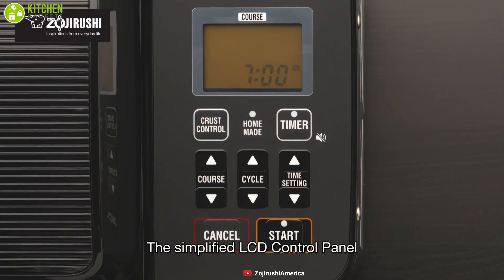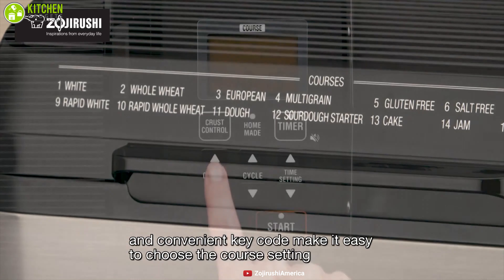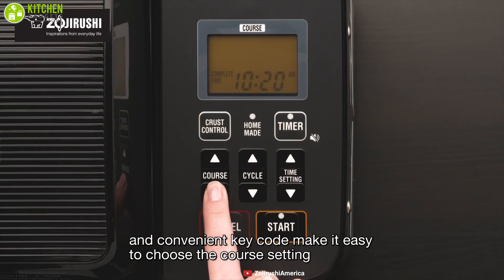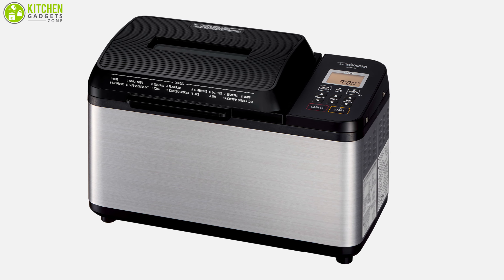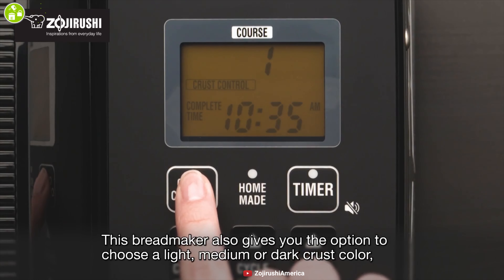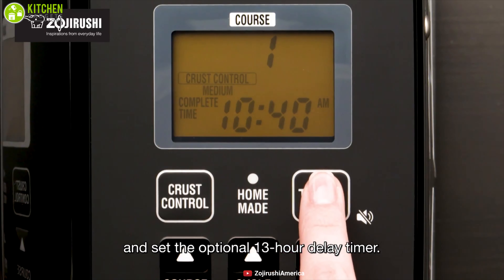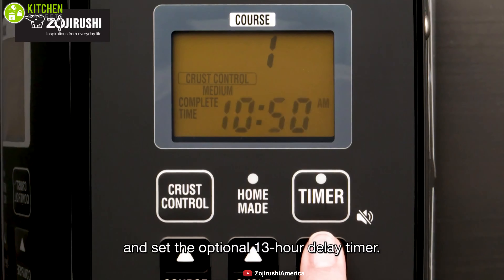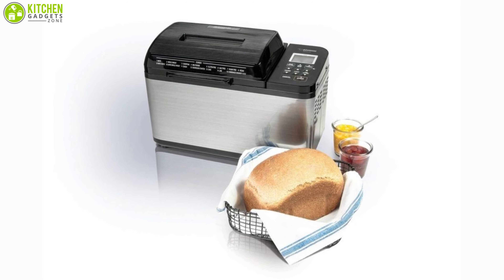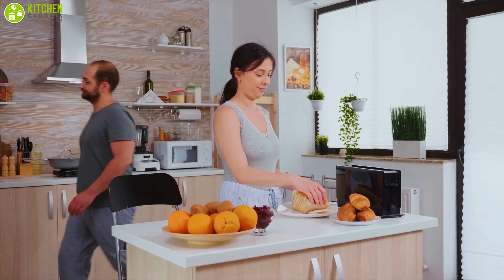It features 14 pre-programmed settings such as gluten-free, sugar-free, vegan, and many more. A large easy-to-read LCD display with a convenient key code on the lid simplifies course selection, while the large viewing window lets you view the kneading, rising, and baking of your bread. It also includes three crust shades — dark, medium, and light — and rapid courses allow you to bake a loaf of white or whole wheat bread in just 2 hours and 25 minutes. You can also delay the baking cycle by up to 13 hours. The Zojirushi bread maker delivers the best overall performance on our list, providing excellent quality bread every morning.